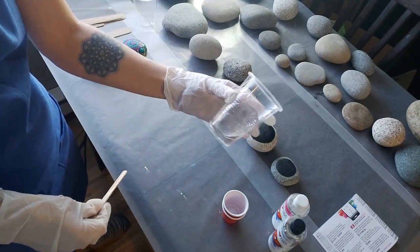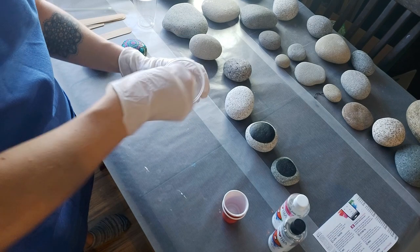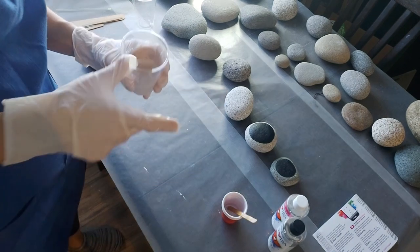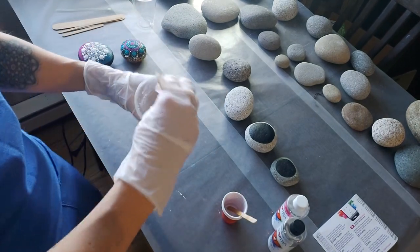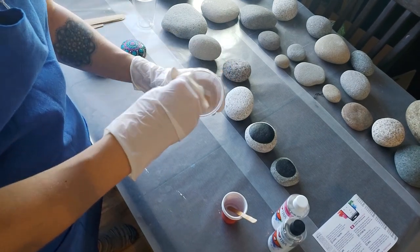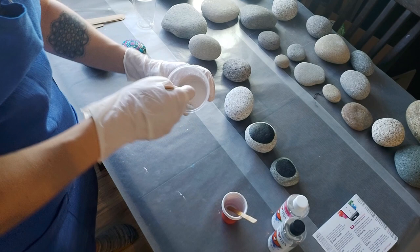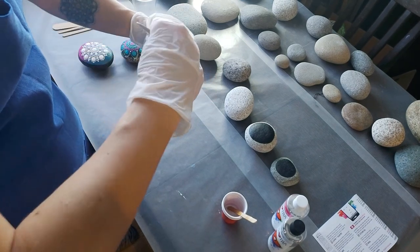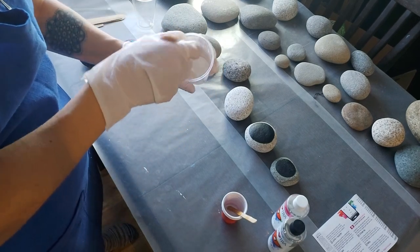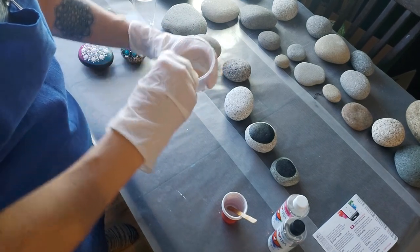Now I'm going to stir it — give it a good stir for three minutes. After three minutes, make sure you scrape all the way around the sides and the bottom so it's really well mixed. You'll see lots of tiny little bubbles in there. Another safety precaution is wearing a mask — I'm not doing that today because it'd be hard to talk, but there are tiny bubbles that float up, so that's definitely a precaution you can take.